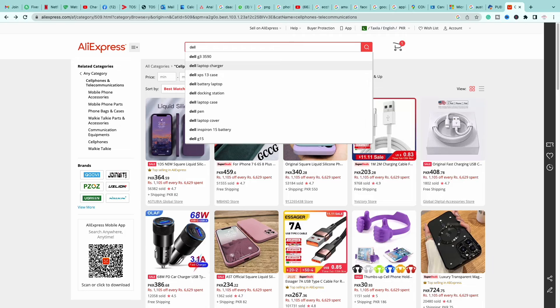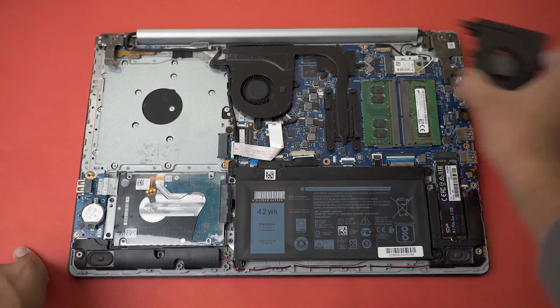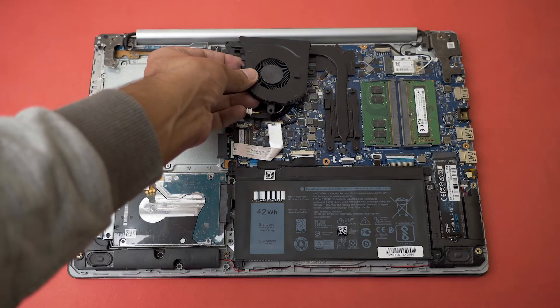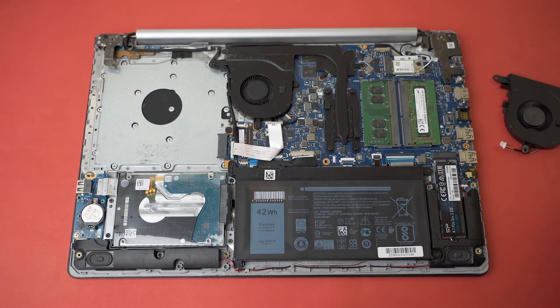You can check for replacement fans on Google. I bought mine from AliExpress — I just typed the fan name and it showed up. I can see that the mounts are exactly the same, which means this is a compatible fan, and now I'm going to replace the old one with the new one.